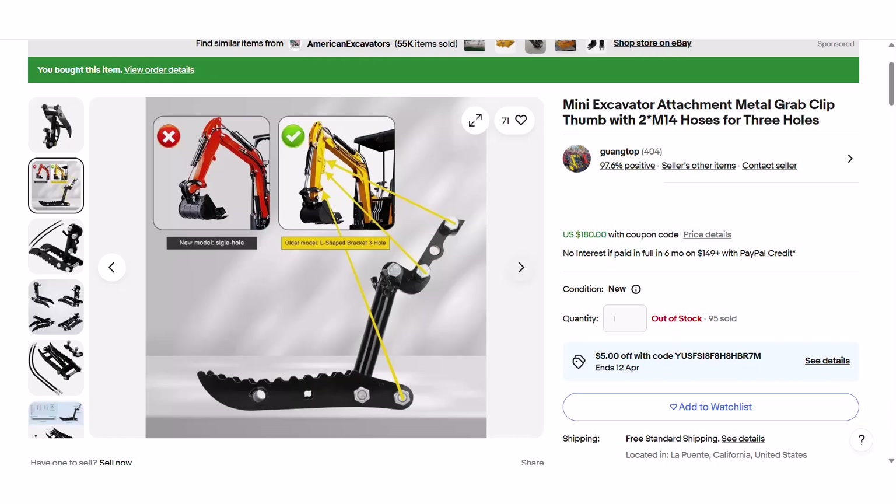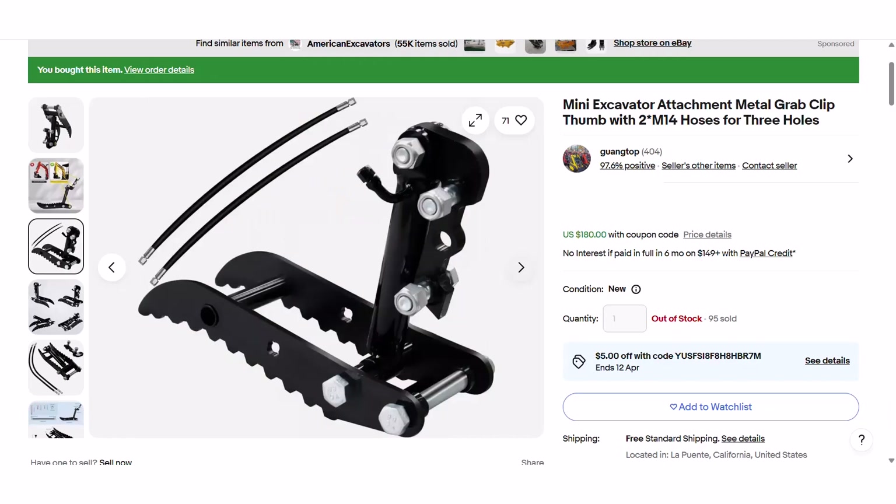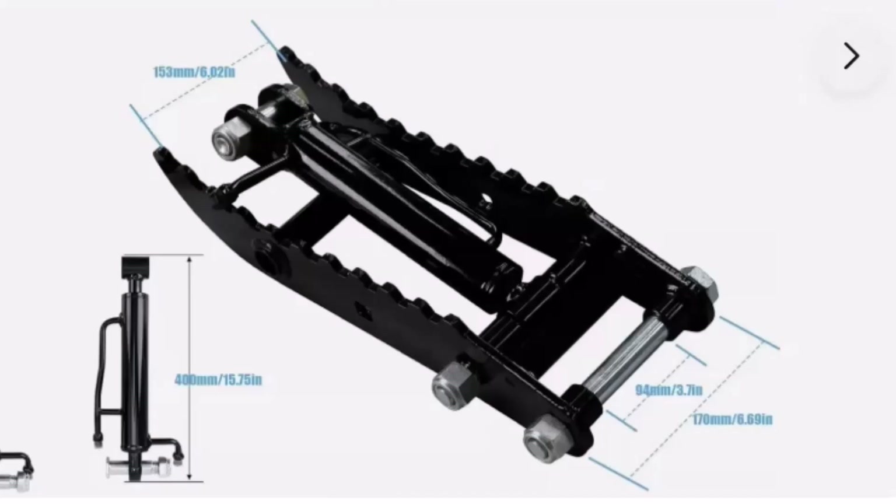But as promised, there's nothing major wrong with the machine, so I did end up ordering this hydraulic thumb. And now all we have to do is wait, wait, wait.